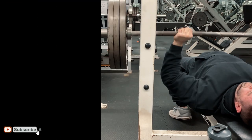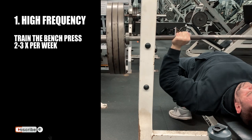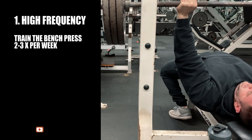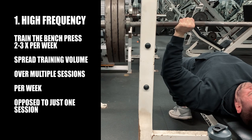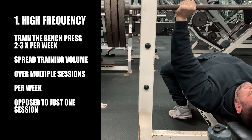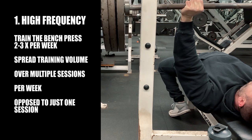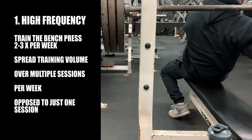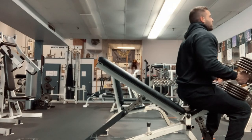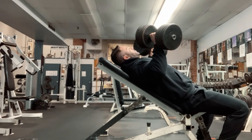First, bench pressing should be done 2-3 times per week. Once per week on the bench press generally leaves most people stale and rusty, especially by the time they come back to training it again. Every time you train a specific lift or muscle group, you're creating a stimulus. You want to rest, recover, and then build off that stimulus. If you wait too long before training it again, you'll also experience a detraining effect and basically start from scratch again.